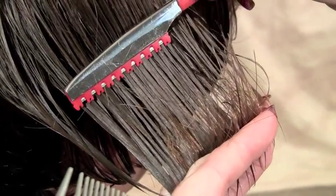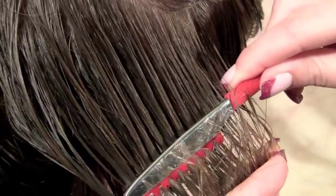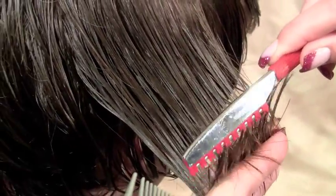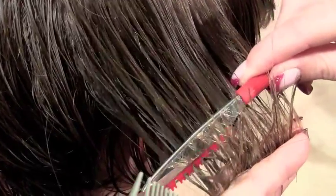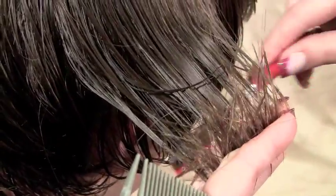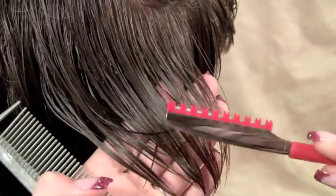You basically do a scooping motion. You lightly come in, drag it through the hair. Don't go all the way through the hair, and then lift it back up before you get to your fingers. And by lifting it up, you're not taking any of that length, but you still removed a great deal of weight in between.